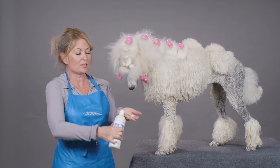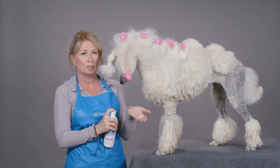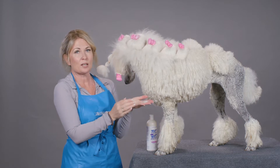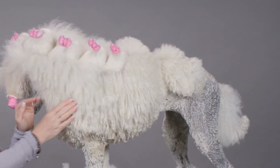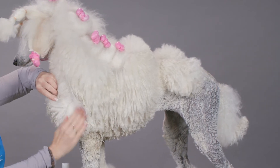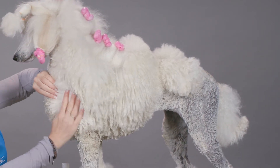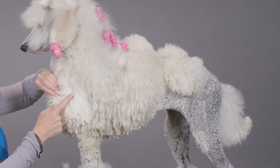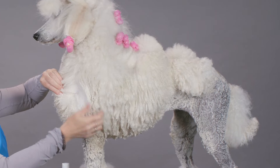I'm gonna put some in my hand — it's a very thick shampoo, and a little goes a long way. I'm gonna use a smaller size dollop in the palm of my hand, and then I'm gonna work it through the hair. I really need to part the hair and get it down to the skin where those mats and tangles start.